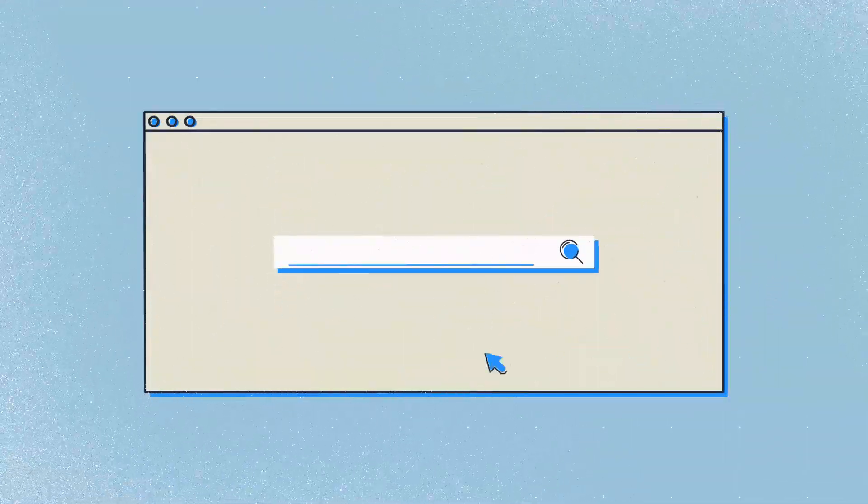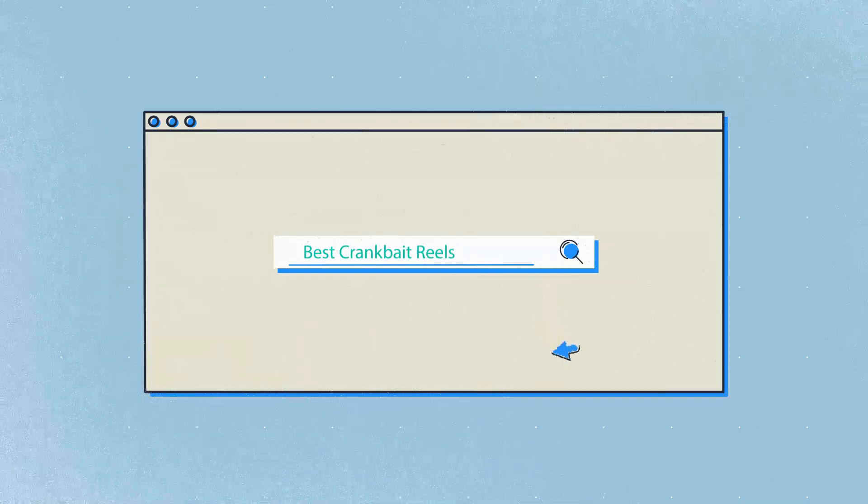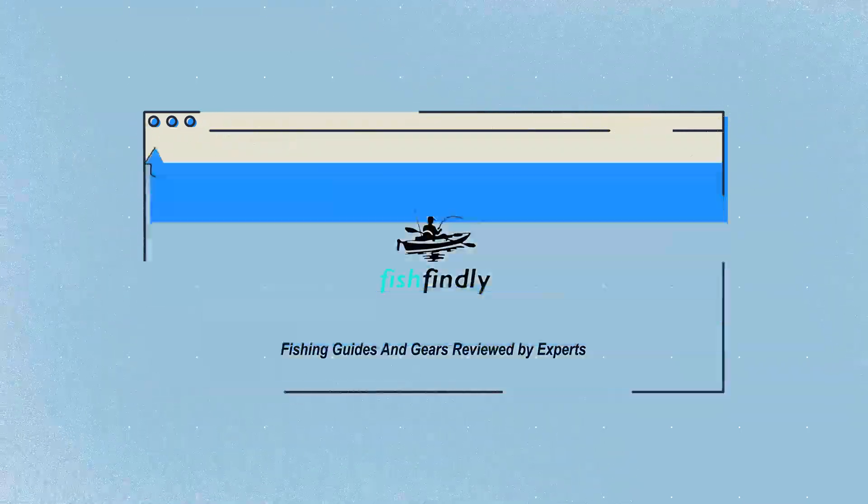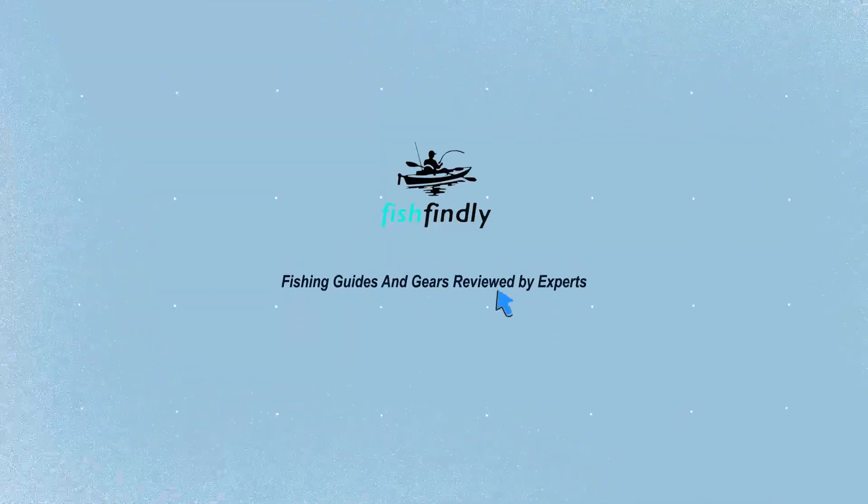Our newest choice can only be seen at FishFindly.com. Search best crankbait reels or simply click the link below in the video description. FishFindly: fishing guides and gear reviewed by experts.